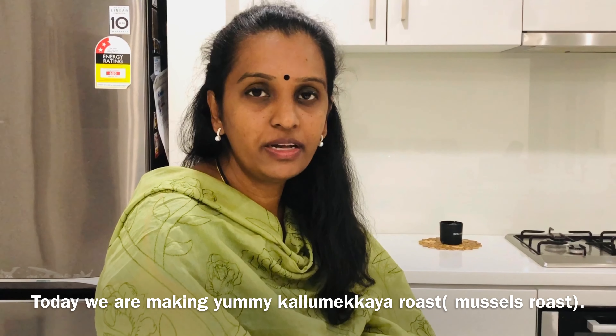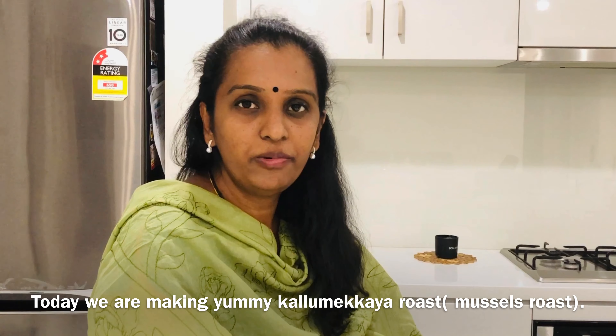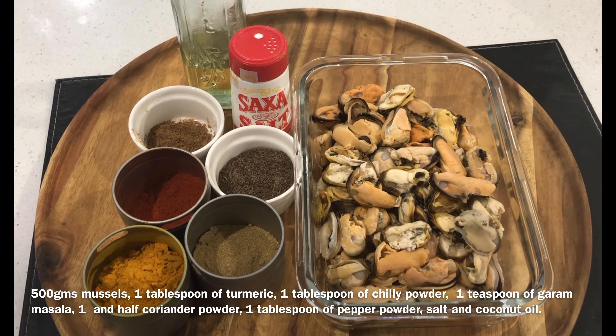This is a very exciting episode of Kalimakai. I am here to introduce you to a very good recipe for Kalimakai. We are going to make the Kalimakai roast.